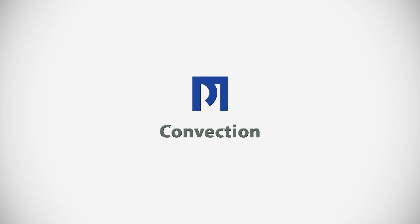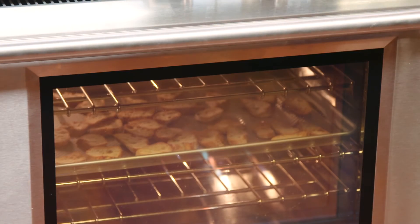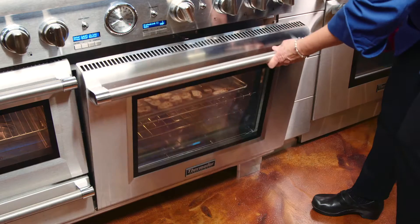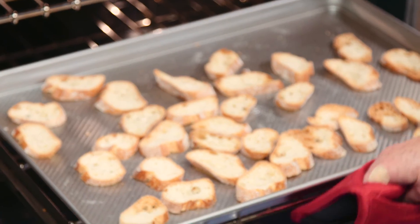Our range features a wonderful large convection oven, and we've used this large three-quarter sheet pan to cook the crostini that we're going to serve our buffalo burgers on and also as dippers for the spinach artichoke dip. Remember, if you use convection, you can cook on multiple racks at one time.